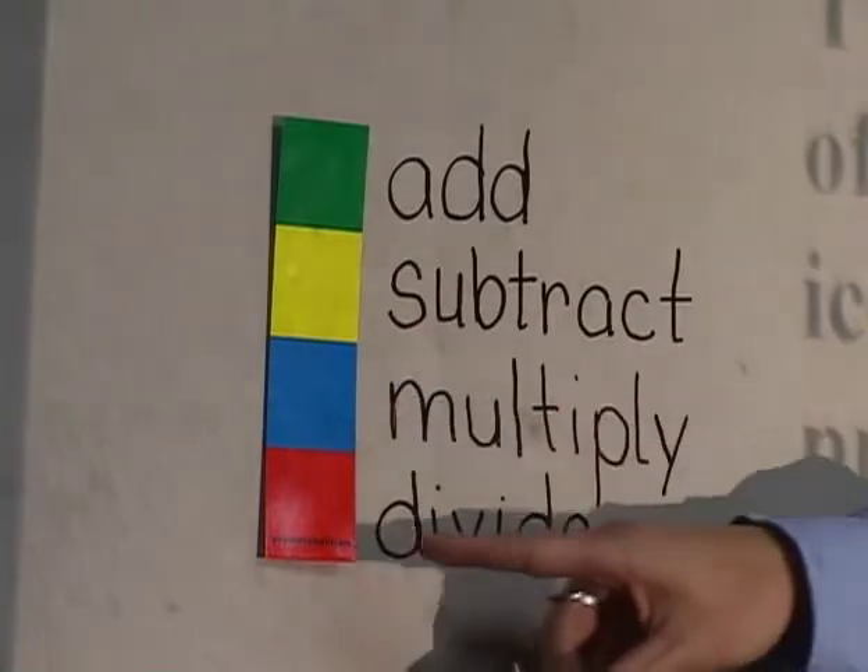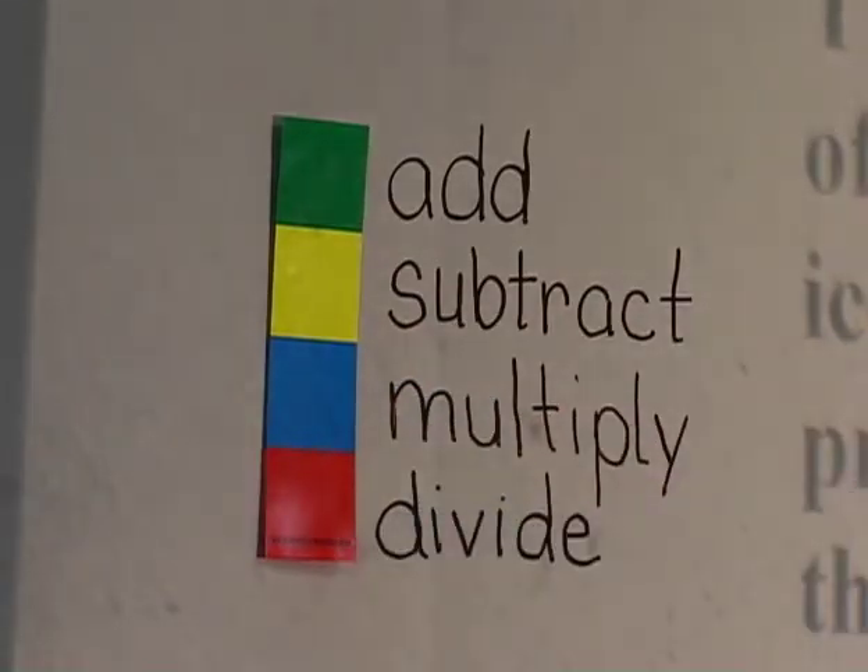An example might be that green indicates addition, yellow indicates subtraction, blue indicates multiplication, and red indicates division.